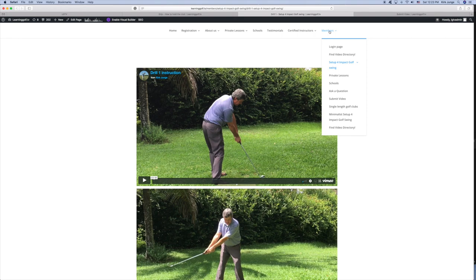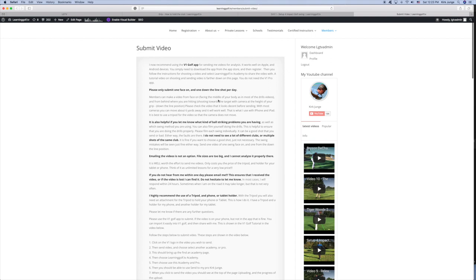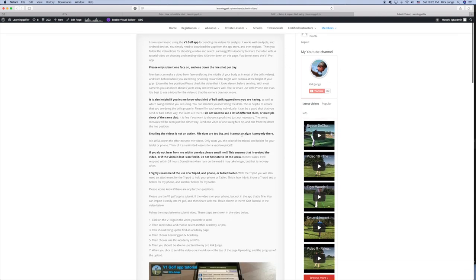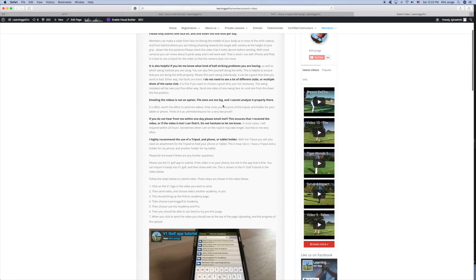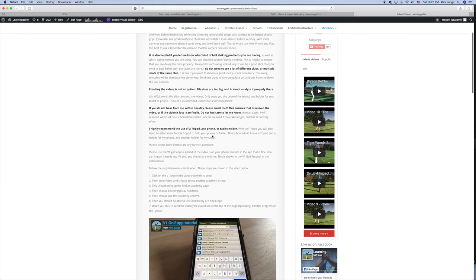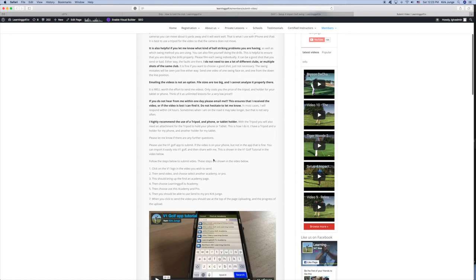One of the biggest benefits of membership is that you're able to submit videos to me. There's a submit video page that gives you all the details. If you have the free V1 golf app — listed here, free for Android and iPhone — you can download it onto your phone or tablet and make videos with it. I recommend a tripod, and there are tips here on how to position it: five to six steps away for most devices, facing the golfer, and also the down-the-line view.